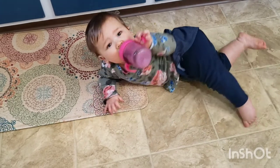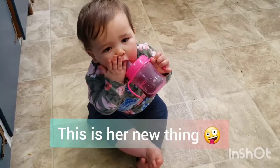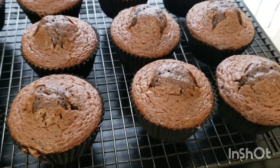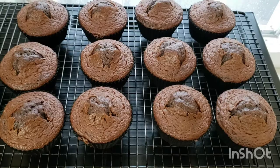Lucy is turning one, so these cupcakes are for her birthday. Our cupcakes are now cooled and you can see those little peaks from the candy — no worries, we're going to frost right over them and nobody will know.